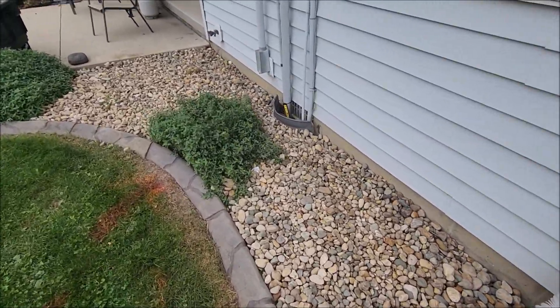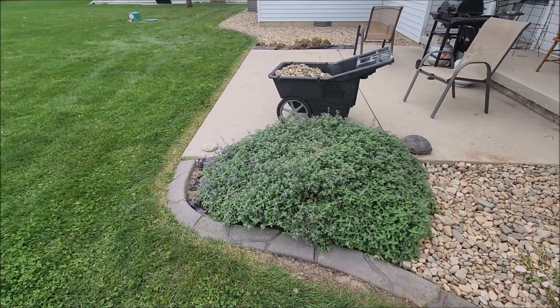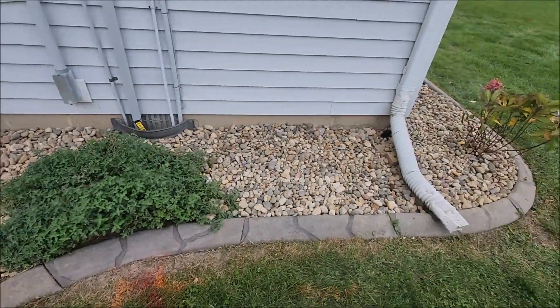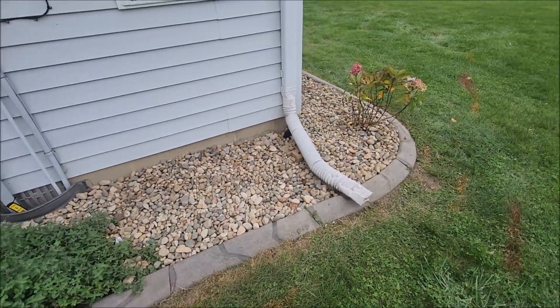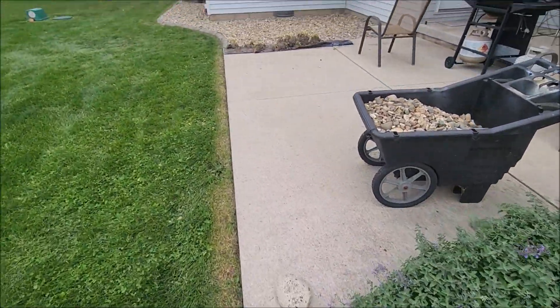I am going to come put some weed killer around the edges, just to kind of help with that paper stuff that was hard to get underneath those edgers. The edgers were already there — we did not put those edgers in. That's actually poured concrete, it was stamped in it, so it makes it look like brick. Super cool there.